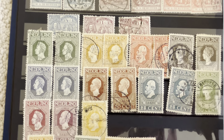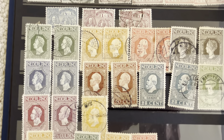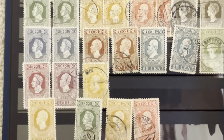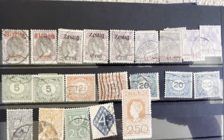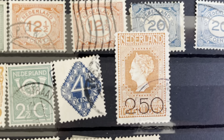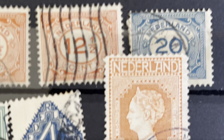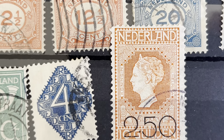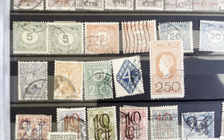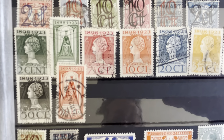Then we have another issue here with King William I, II, III, and Wilhelmina — missing the 10 guilders, which is kind of pricey. Then surcharges — here we have a surcharge of 250 on a 10 guilder, so I just need a 10 guilder. This stamp also exists with a broken second 'E' plate flaw. A couple more stamps — I'm missing the two-and-a-half and five guilder here.